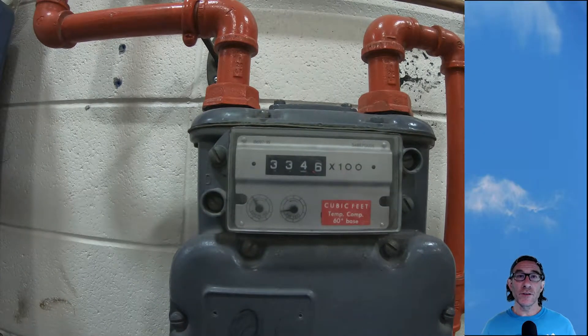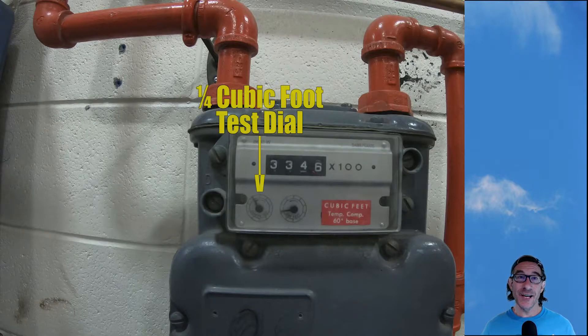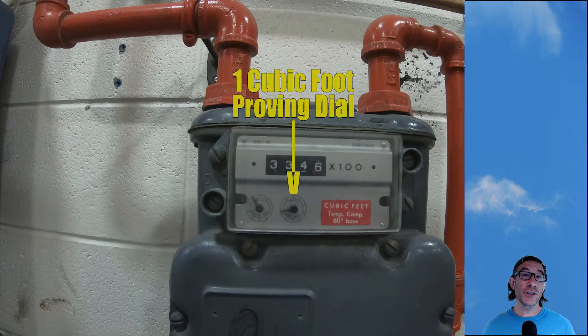Let's have a look at this meter together. We have this little dial on the left-hand side — this is called the test dial. This is a quarter cubic foot, meaning when it makes one full revolution you've just burnt a quarter cubic foot of gas. The one just to the right of it is called the proving dial, and when the proving dial makes a full revolution this particular one will burn one cubic foot of gas.